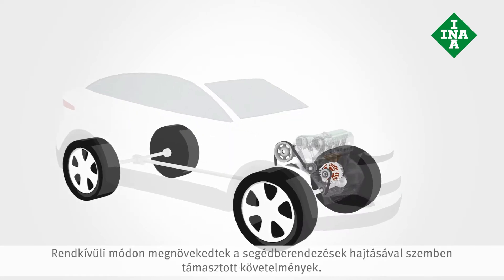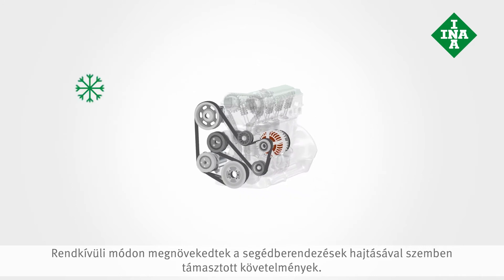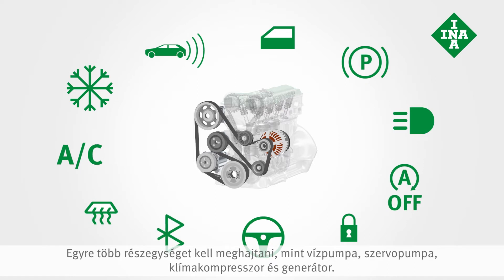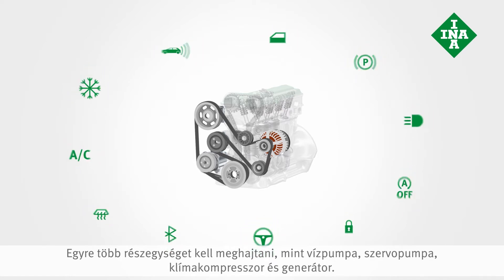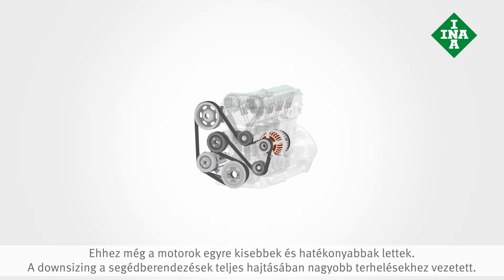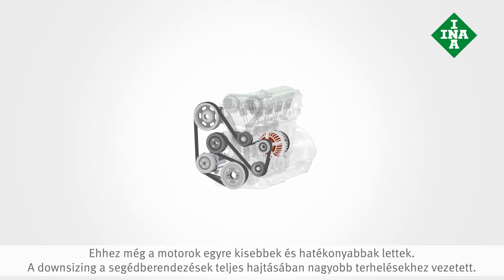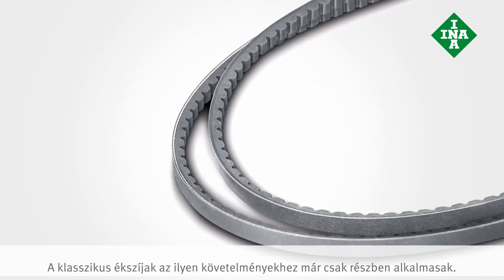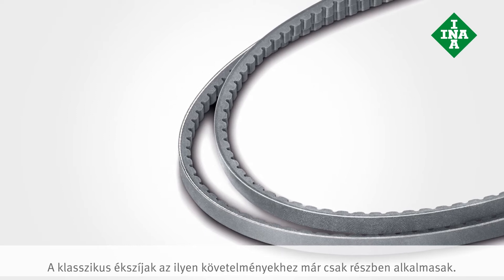The demands placed on the front and auxiliary drive have increased considerably. More and more components need to be driven, including the water pump, steering pump, air conditioning compressor, and alternator. What's more, vehicle engines are now smaller and more efficient. Engine downsizing leads to higher loads across the entire front and auxiliary drive. The conventional V-belt is no longer suitable for these demands.